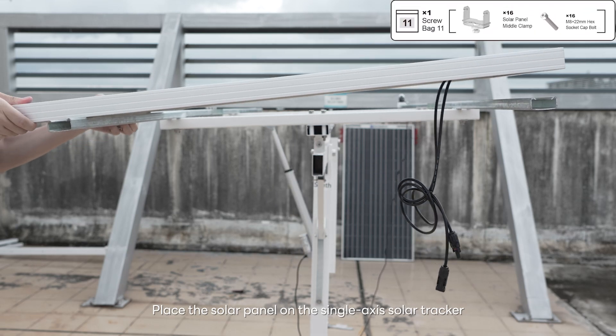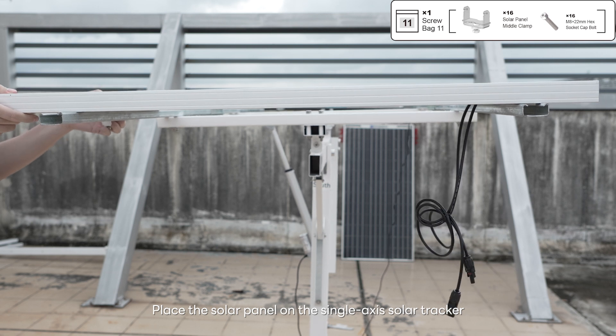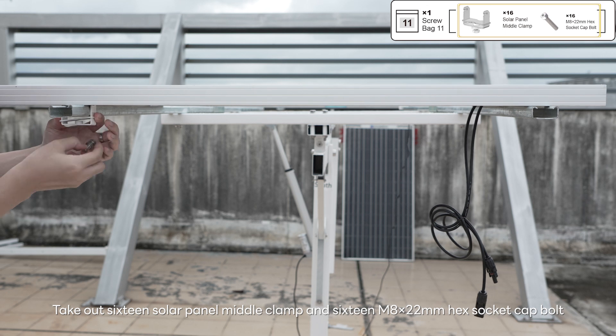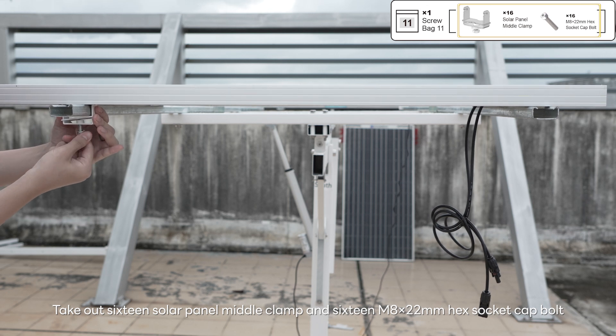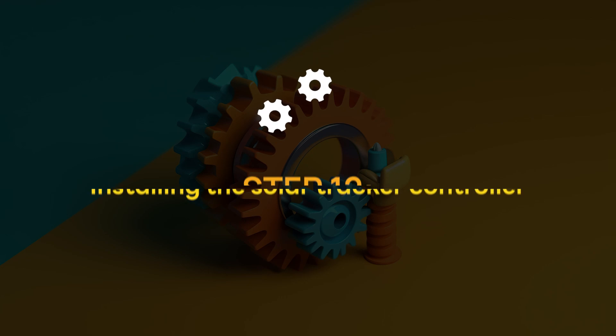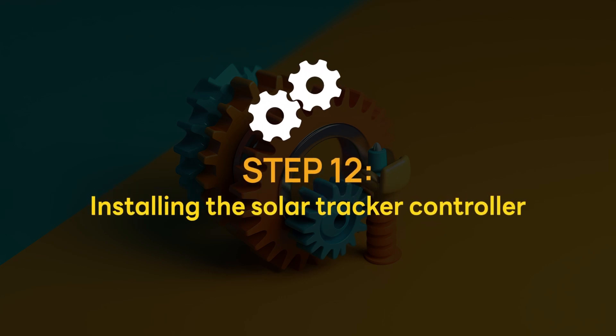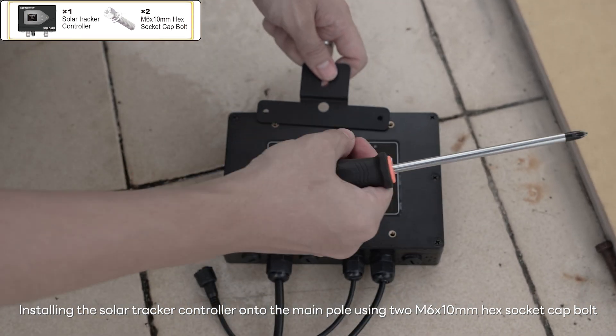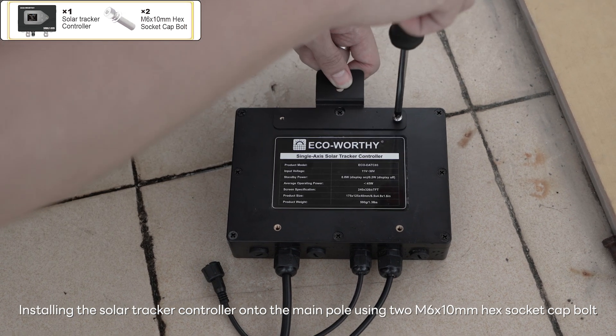Place the solar panel on the single axis solar tracker. Take out 16 solar panel middle clamps and 16 M8 x 22 millimeters hex socket cap bolts for installing and fixing the solar panels. Install the solar tracker controller onto the main pole using two M6 x 10 millimeters hex socket cap bolts.